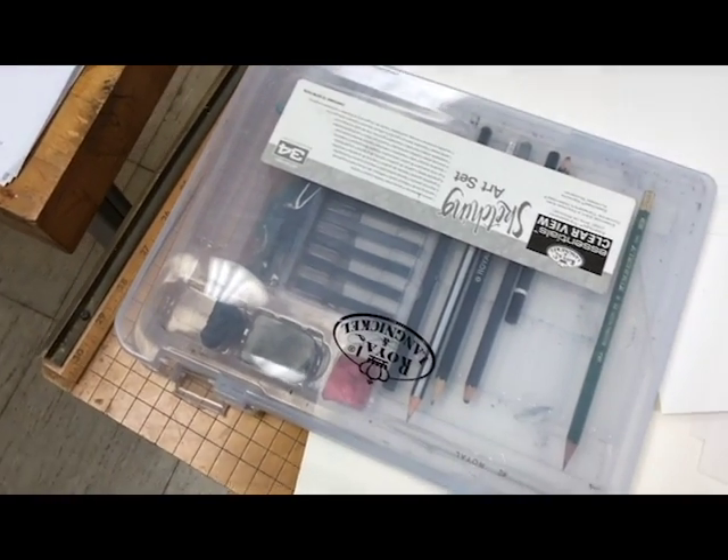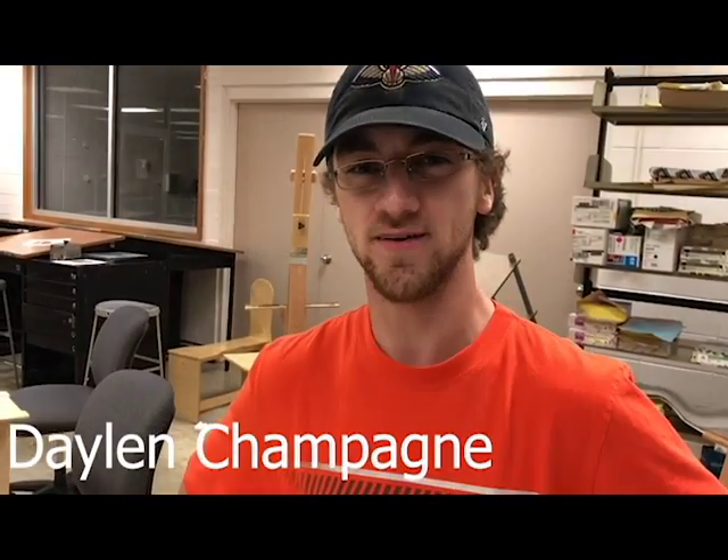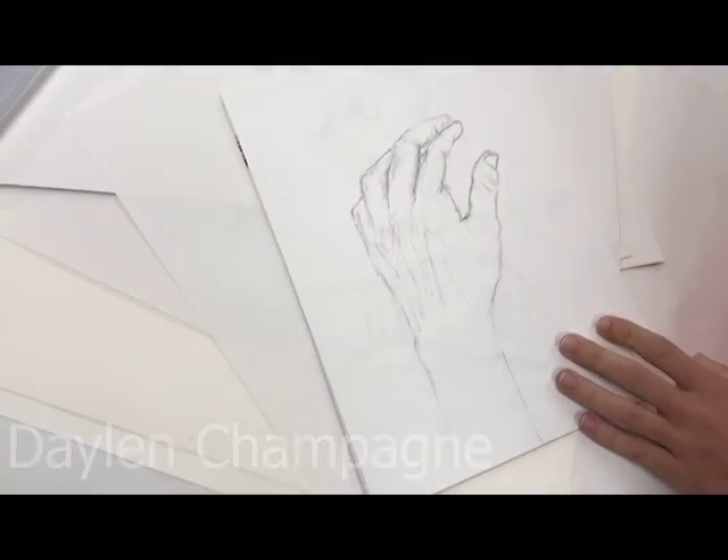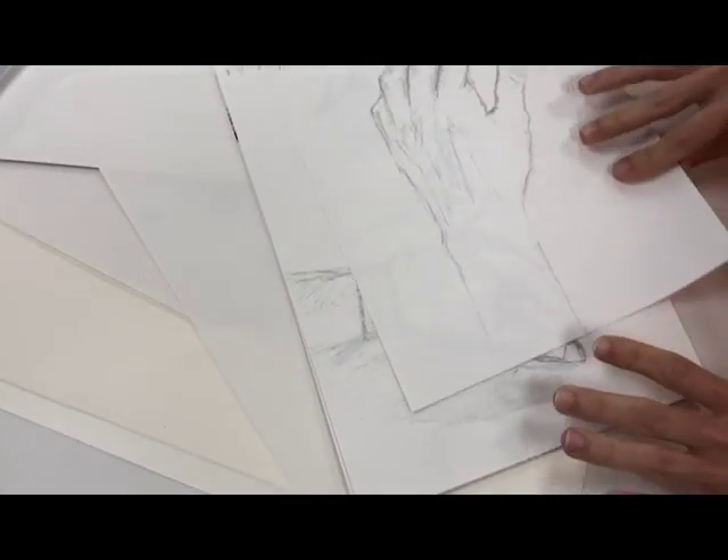This is SLCC Drawing Course, Drawing 1, and here we have Dalen Champagne. This is some of his drawings here. The sketchbook did fall apart so we have little pieces.